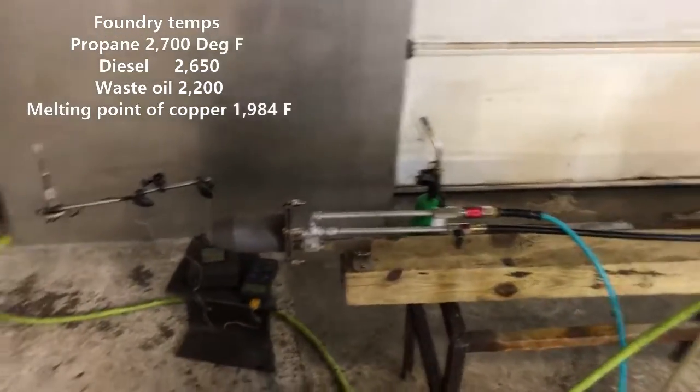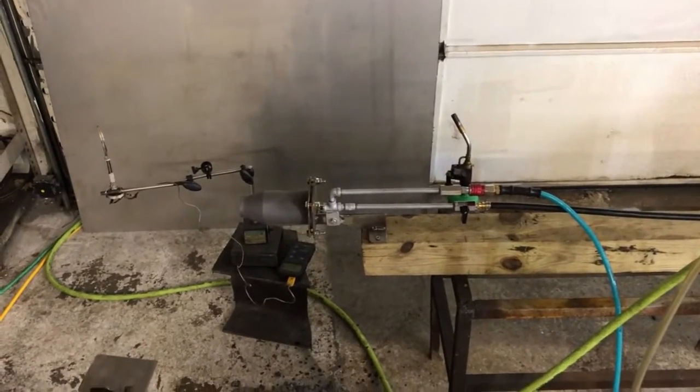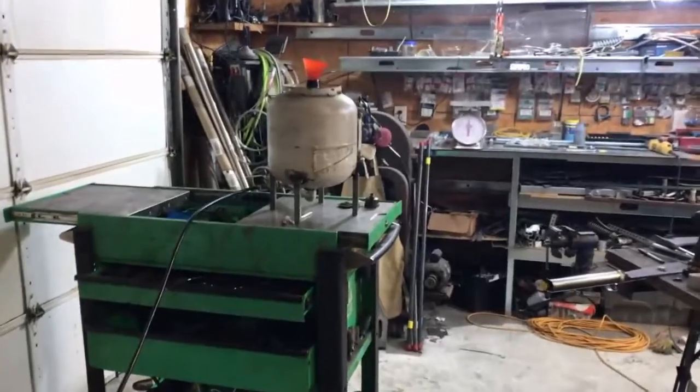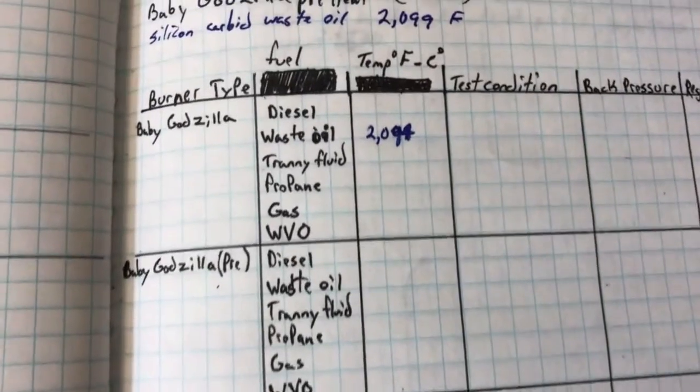I had a couple of customers wanting to know how this thing performs on waste oil. A guy gave me a call the other day and I told him I would throw this video up — I'm about seven days late, I apologize brother. I've been building steam guns like crazy and haven't had time to run the test.